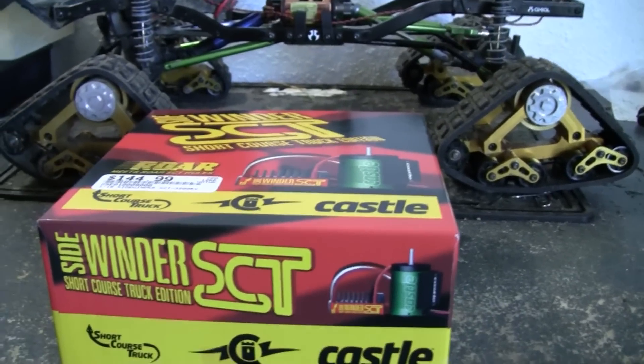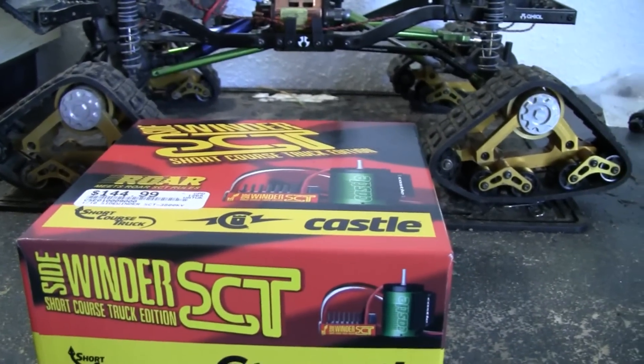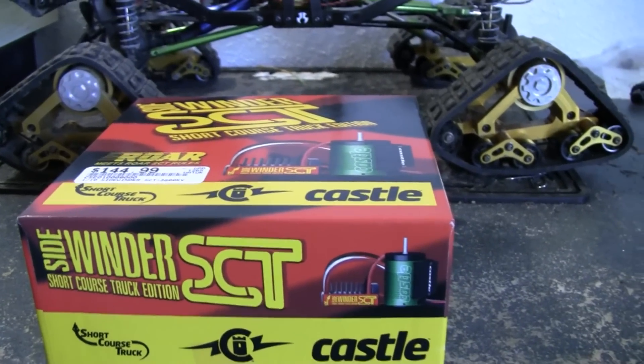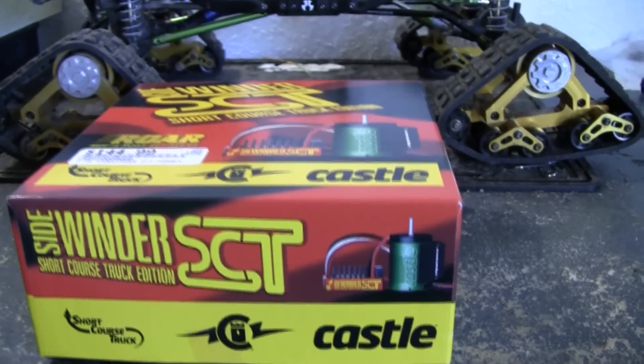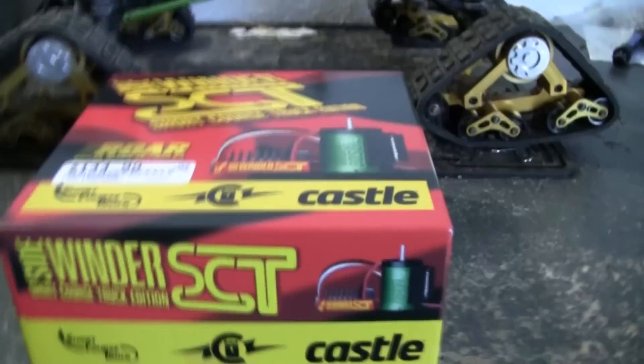Hey guys, Xbox here. This is going to be sort of an unboxing video for the Sidewinder SCT - well, the Castle system - and I'm going to explain why I got this but also show you what it looks like inside the box.